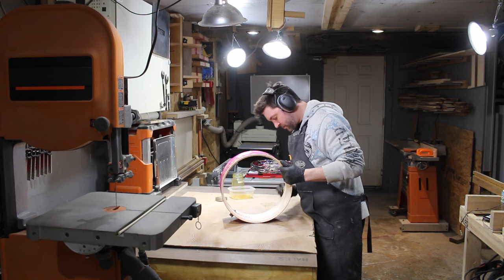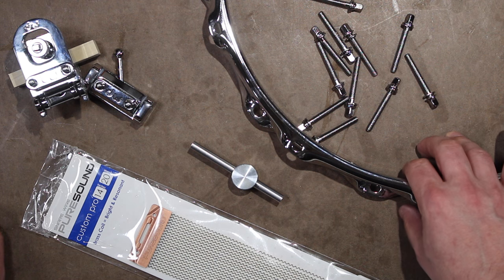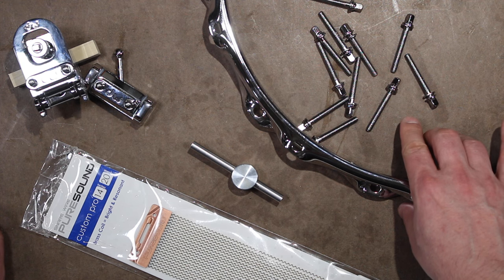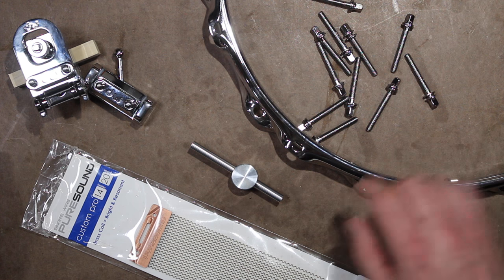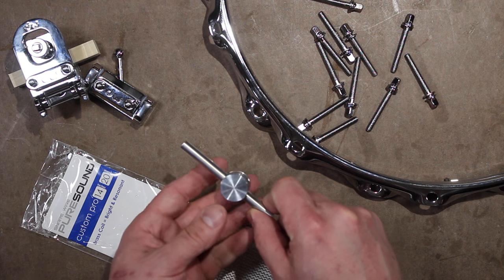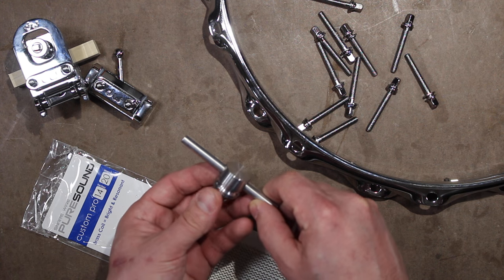The attic house is done! For hardware I'm using triple flange hoops and tension rods from DFD, a DW throw-off and butt plate, pure sound snare wires, and these aluminum lugs from Champagne Drum in Canada. I love the look of these.